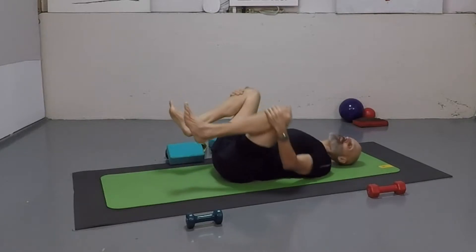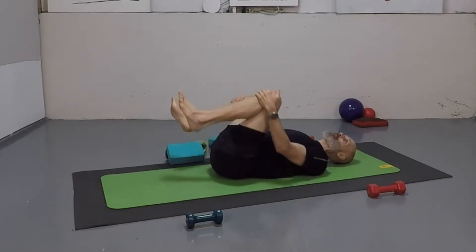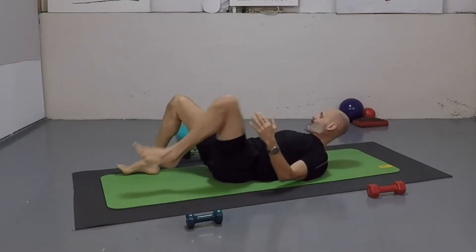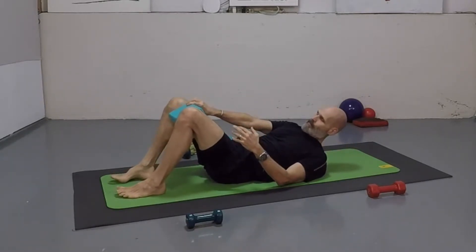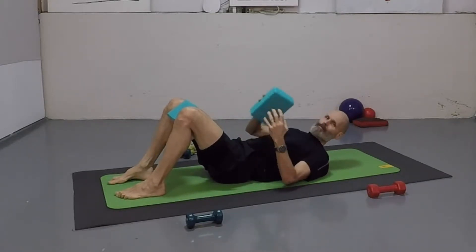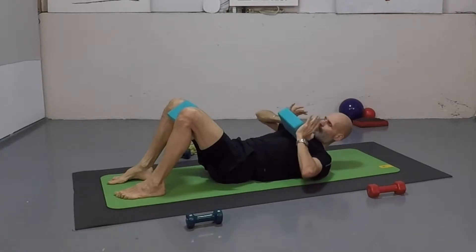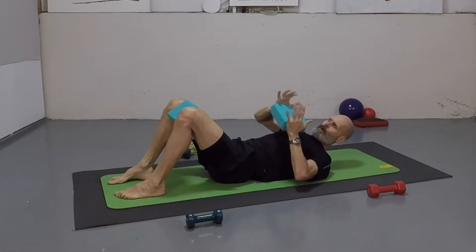Just rock it out from side to side. I'm not bringing my knees in super close because I need a little bit of space in the back. Legs come down again. I take that block and put it between the knees. It's nice to have a softer block — these are pretty soft. I got these from Peter, so thank you again, Peter.